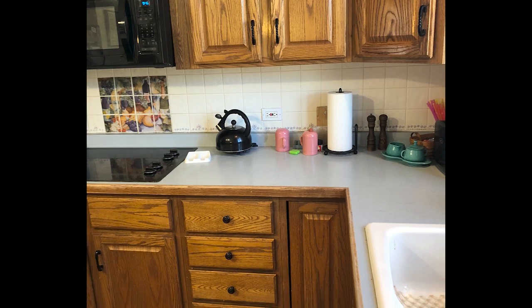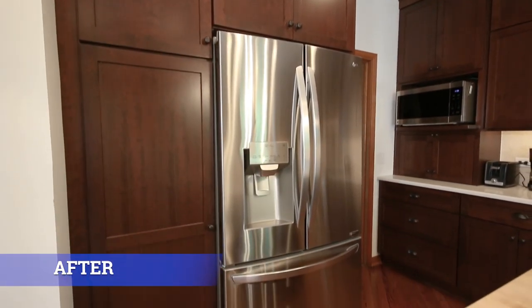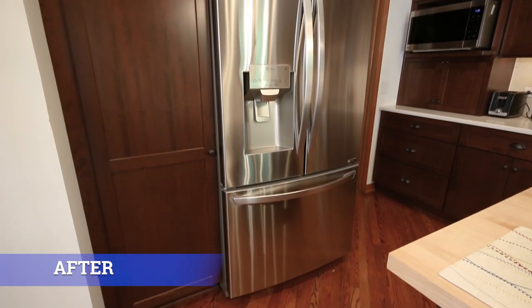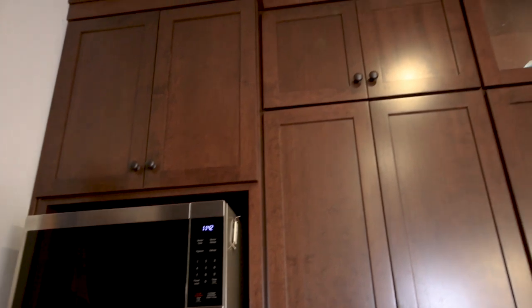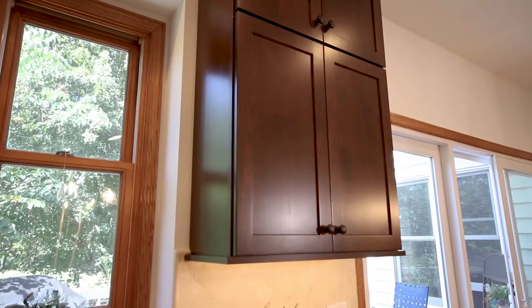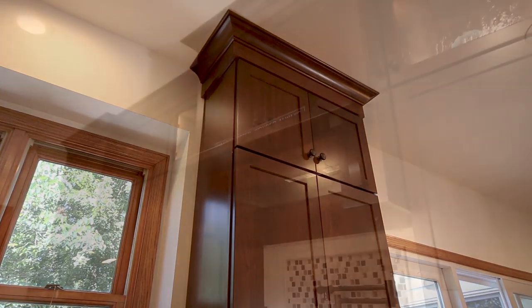To replace those, what she chose was a nice shaker cabinet with a cherry wood and an auburn stained finish. She also chose 48 inch uppers where we extended the crown all the way to the ceiling, and she also added some additional glass in the cabinets.